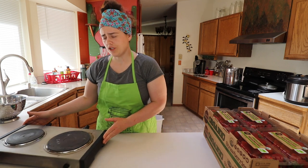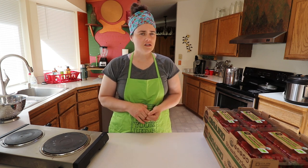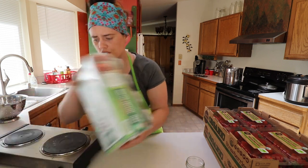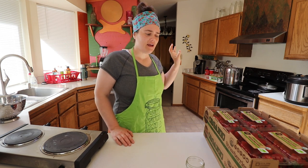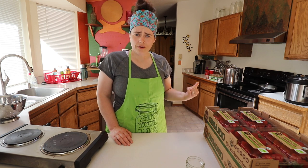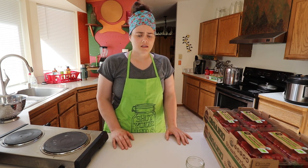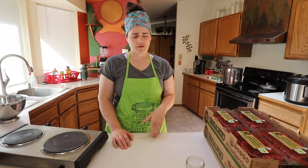The next step is to make sure our jars and lids are clean. They don't need to be sterilized, but I like to sterilize them, especially when I'm doing a water bath canning — that's pretty much the only time I actually sterilize them. We have all these little jelly jars, which is what the recipe calls for. The jars are in our pot and coming up to a boil. The way you sterilize jars is put them in water, bring to a boil, and let them rapid boil — I generally do 20 minutes to be extra cautious. If you water bath can for at least 10 minutes, you actually don't have to pre-sterilize.